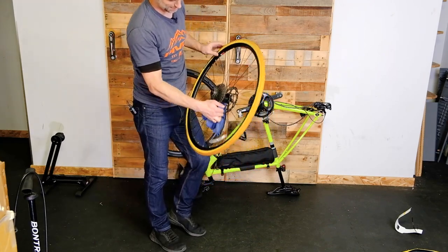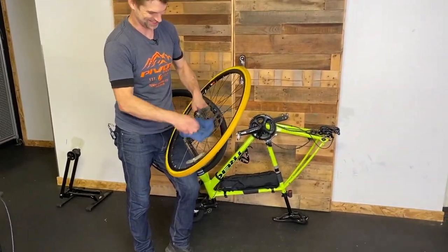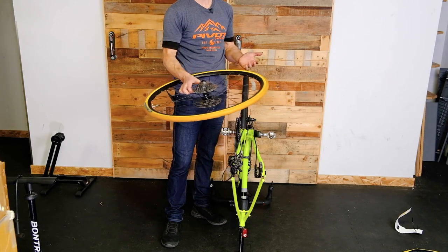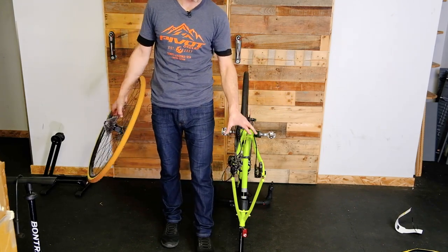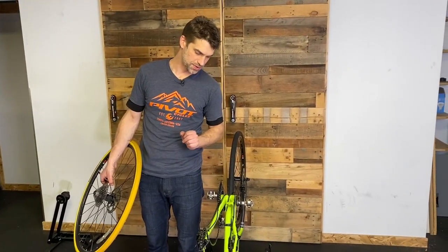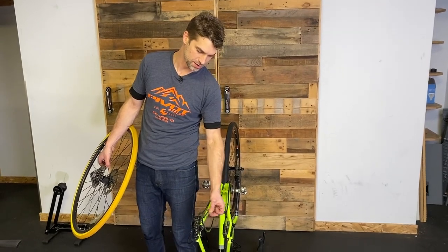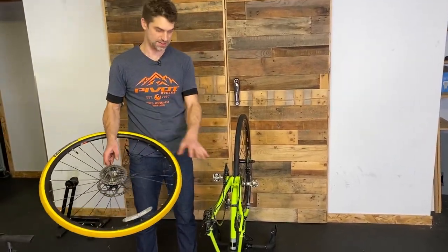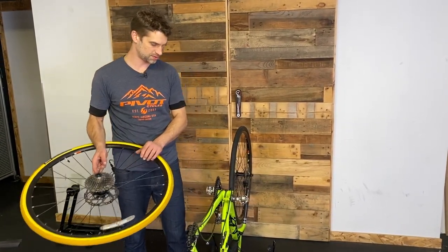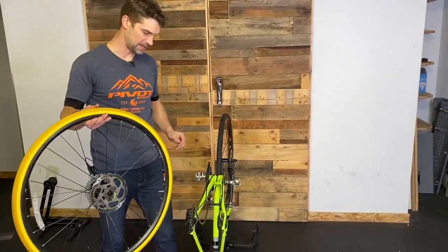We're just gonna give that cassette the tiniest little wipe down, a little bit of oil on there. If you want to clean up your own drivetrain at home, you can buy a nice cleaning tool that will wrap the chain and keep all the solvent isolated so you're not gonna make a big mess if you're in an apartment or a condo. The best thing to do is take the parts off the bike and clean them properly — but there are facilities for that, there are bike stores you can hire to do that.